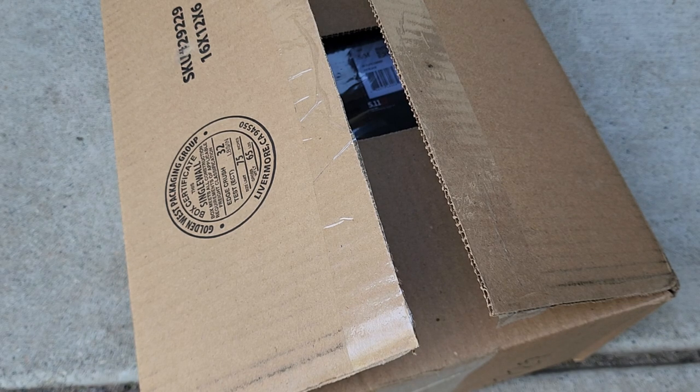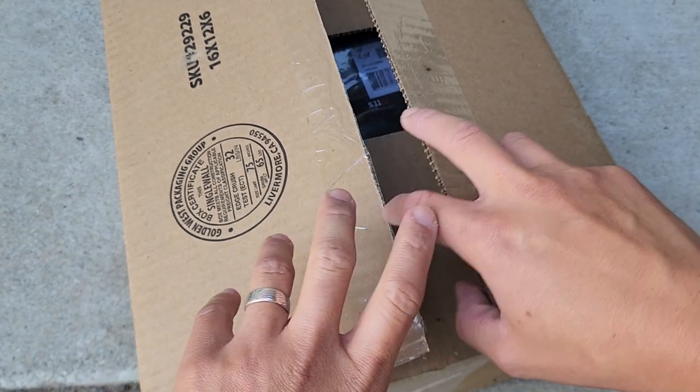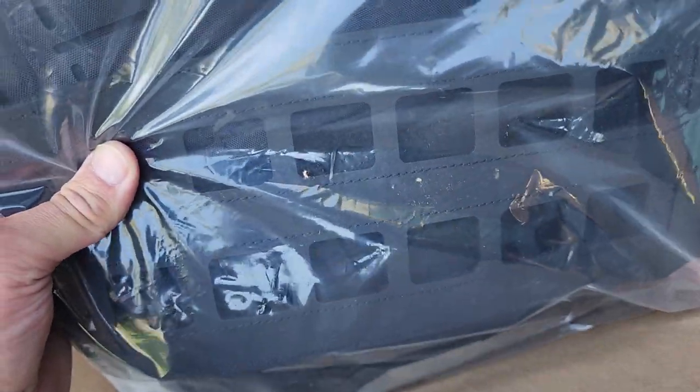Hey guys, welcome back to the channel for a quick unboxing of 5.11 Tactical's new plate carrier, the QR plate carrier. Just saw these at SHOT Show and now I get to have one to review. This just came in, so this is the QR plate carrier.